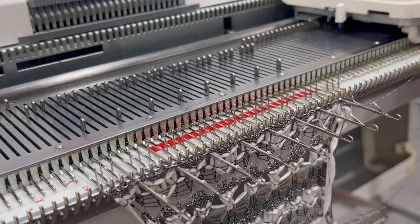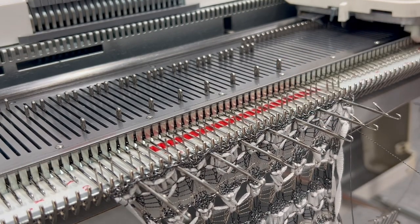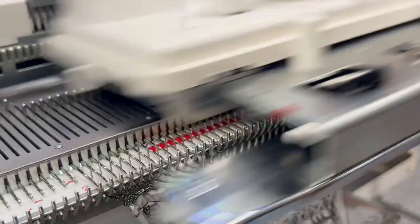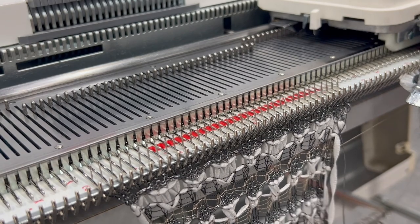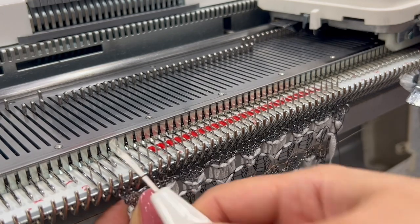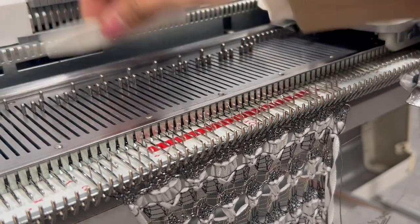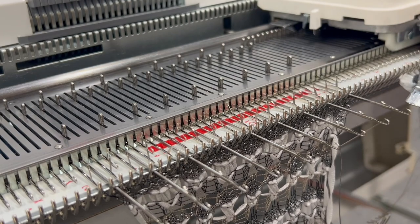Switch your cams back to normal knit position and knit two rows in the metallic gold. That's your first section of pattern done. Now it's essentially a repeat, but we're swapping some colors and adding cable work on the elongated stitch. Transfer every fourth needle over again, then push the center needle of each set of three forward onto hold position. Swap your yarn to the metallic viscose — this time using gold.